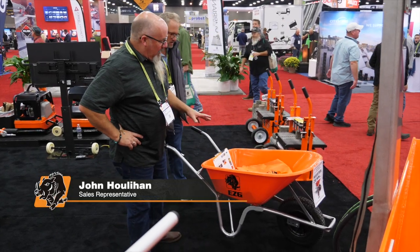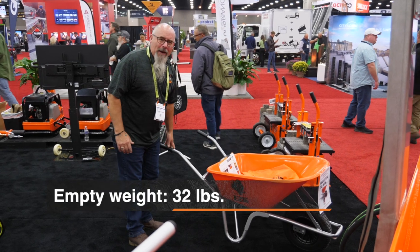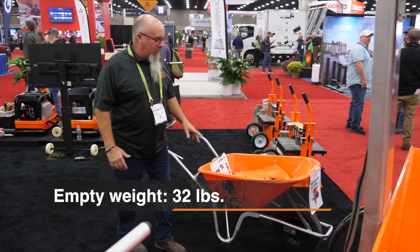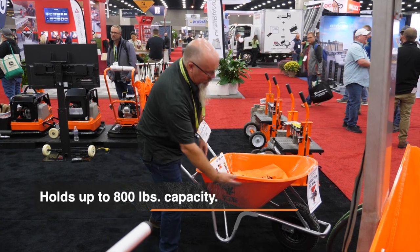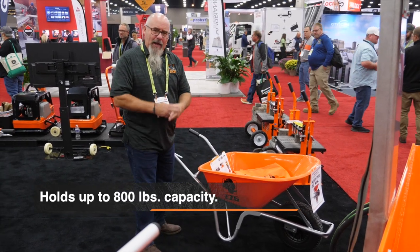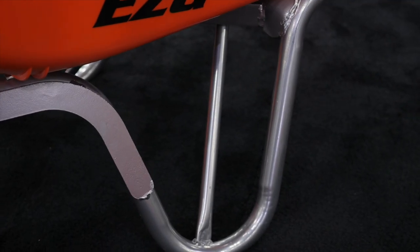Sitting here with the EZ-G wheelbarrow. Let's talk about some features. This thing has a gross weight of only 32 pounds. It's got a UV resistant tub, bracing on the rear, a front brace, and a raised X brace underneath the tub so you don't get any flex and you don't get any cracking after a cold winter.